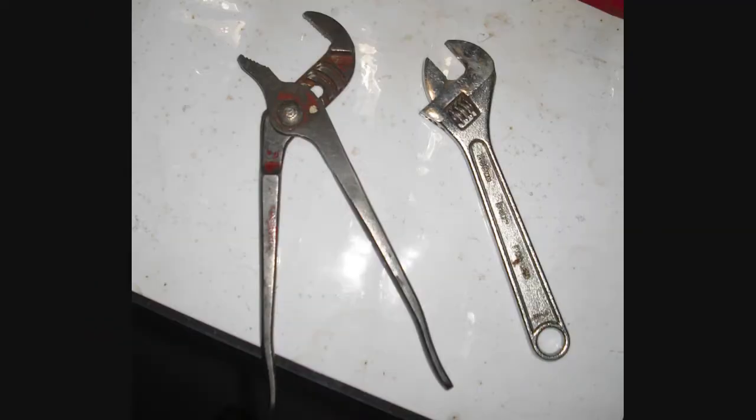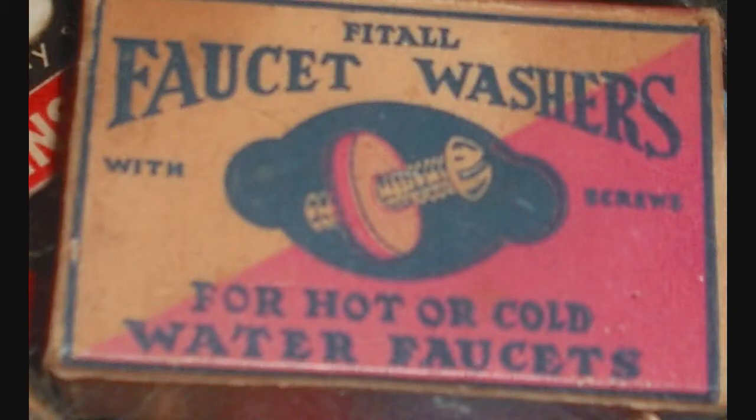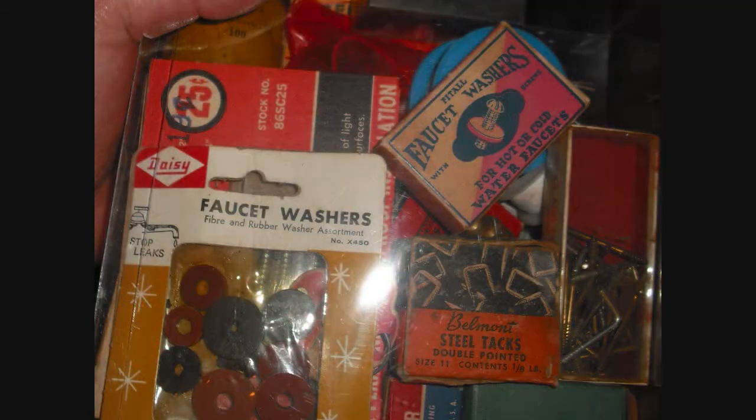You're going to need an adjustable wrench or pliers, and hopefully you have some assorted washers and screws. If not, you'll need to go to the plumbing area, and they'll have boxes of assorted washers and screws for sale. Get some of them.